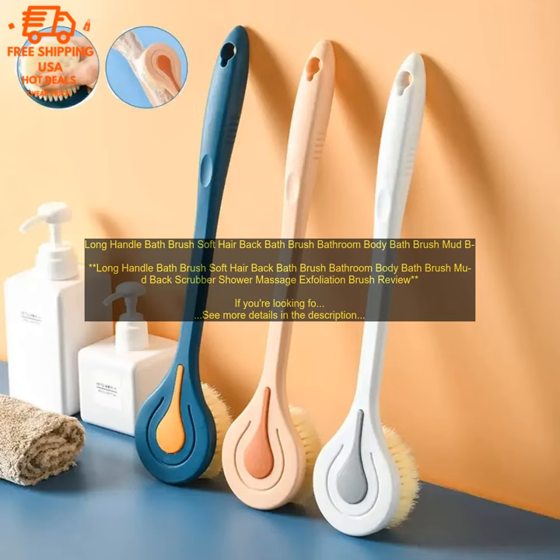Overall, the Soft Hair Back Bath Brush is a great option for exfoliating and cleansing your skin. It's gentle enough for everyday use and easy to use. The long handle makes it easy to reach all areas of your back, and the soft bristles are gentle on your skin.